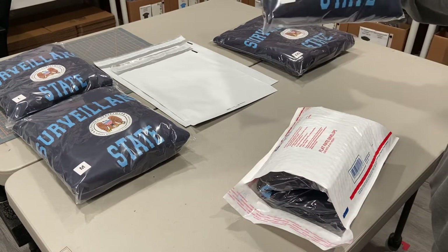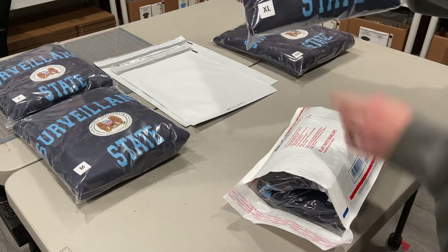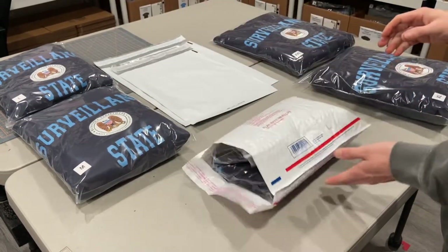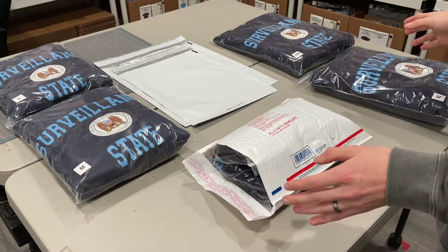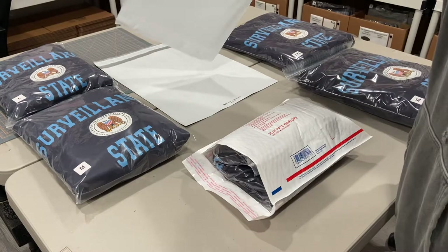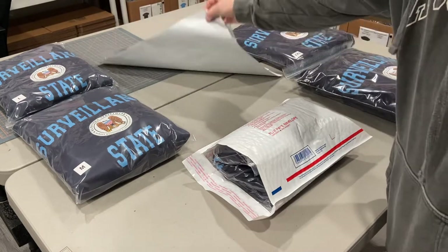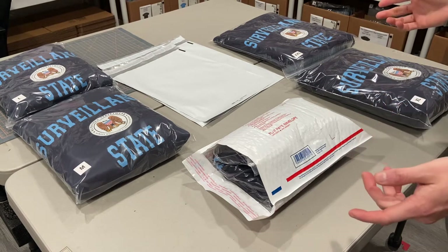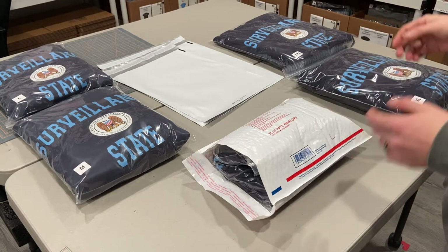I'm sure if you spent four hours you could shove a large hoodie into a small mailer — I've seen people do that — but that is a total waste of time. You're going to be spending all day on it. Just put it in one of the bigger poly mailers. From there, make sure you adjust your shipping cost to make sense for that.